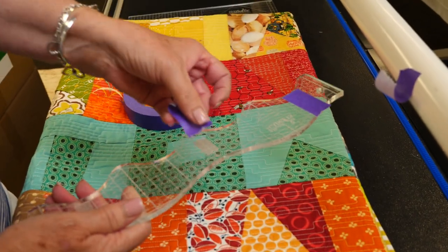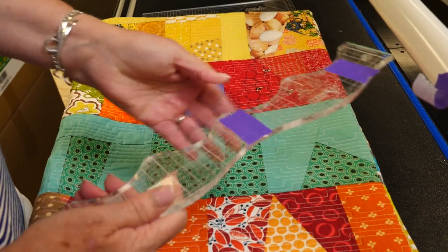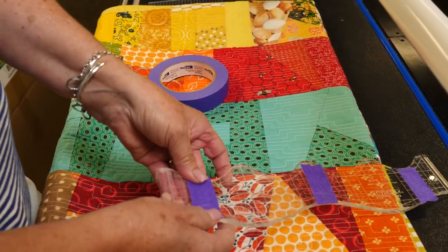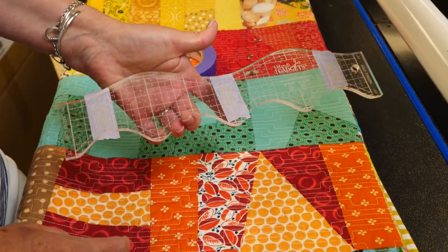If you store your rulers together and you have Handy Grip on, just put a piece of painter's tape across and then it keeps them nice and you don't get any scratches on your other rulers. Thank you.